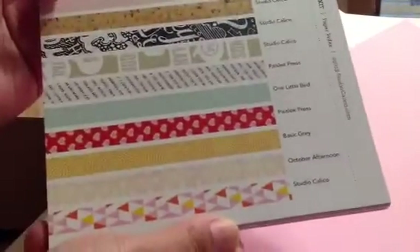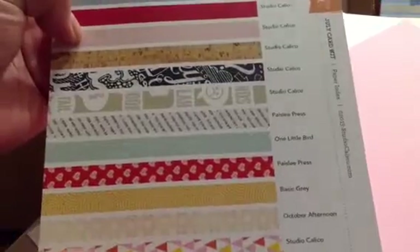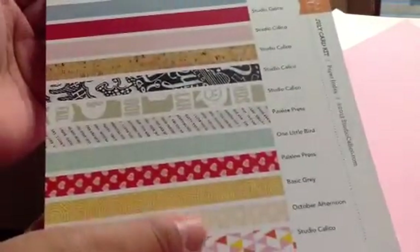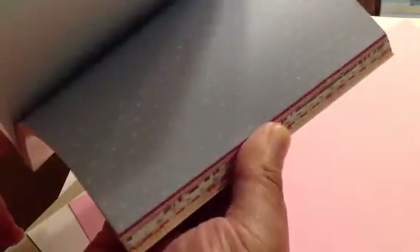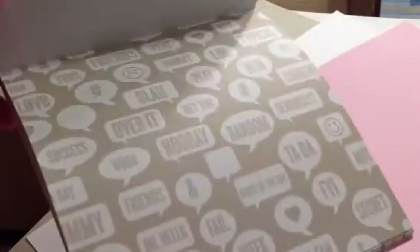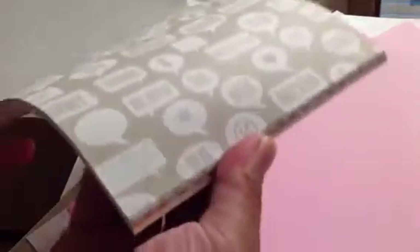Studio Calico — all these papers are exclusive Studio Calico. I like that they have an index for the paper. So these are the papers, quick flip through — two of each — and I like this speech bubble one.